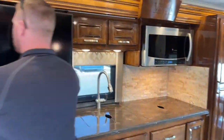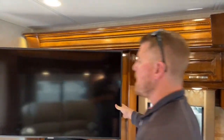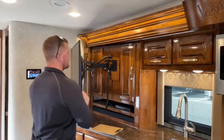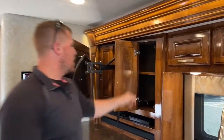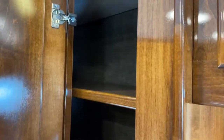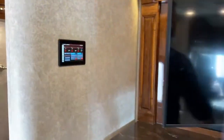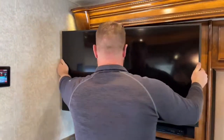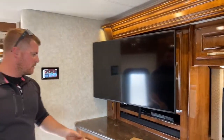Coming over a little farther, there's a 50-inch Samsung HDTV on a pivot arm, so we can pull it out and move it to the best viewing angle in the coach. Behind it is a large cabinet with another 110-volt outlet. On the other side of the TV there's a pass-through cabinet — a great place for board games or things you don't use often. When it's time to travel, just push the TV back and it locks into place so it won't rattle while driving.